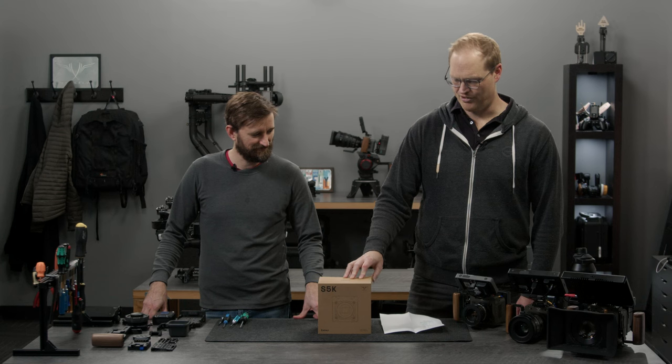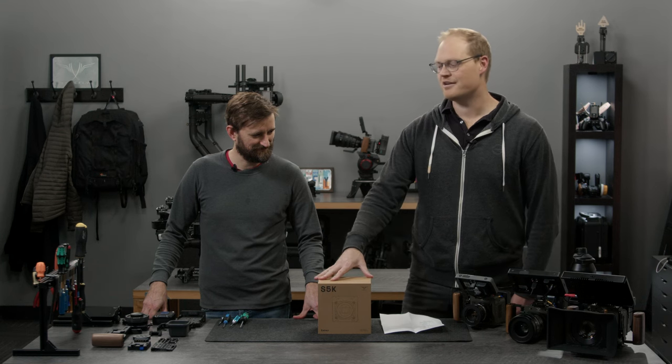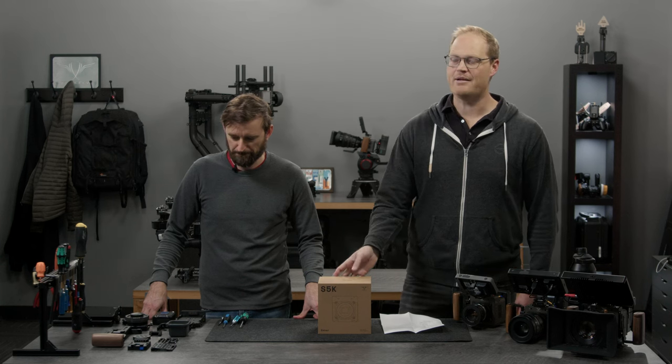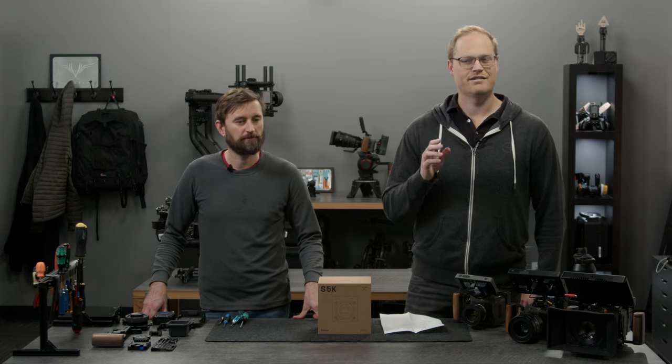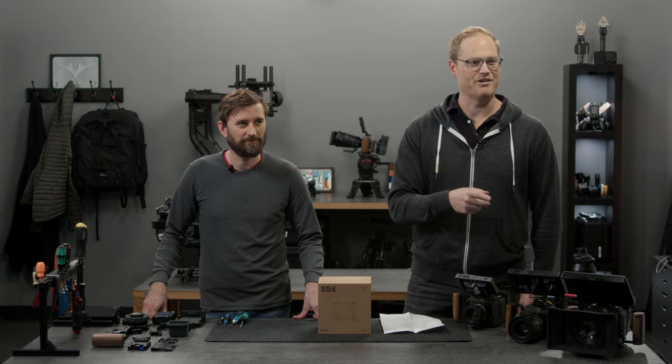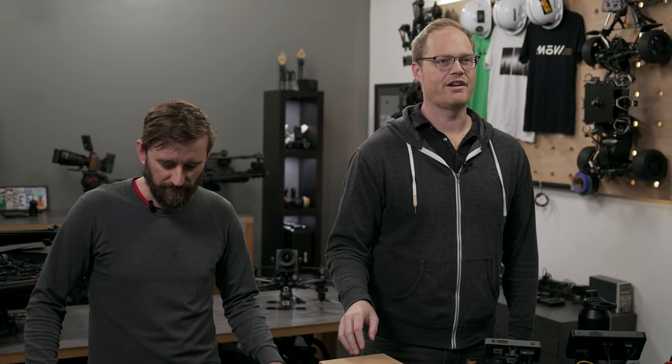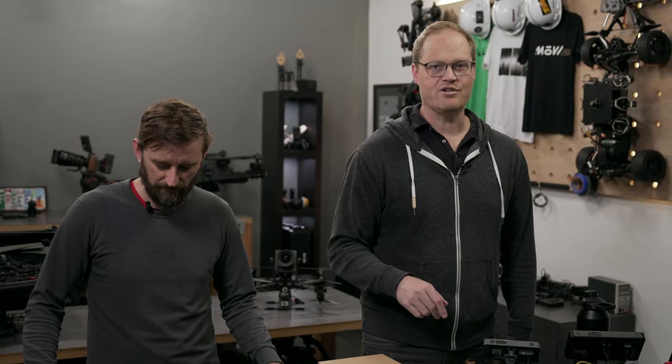Today we're doing a quick update on where we're at with Ember and a start tutorial — how to get started from the box to filming and go over some of the setups we like. As of today, last Friday we shipped the first six Embers, and we're targeting to ship between 10 and 15 units a week.